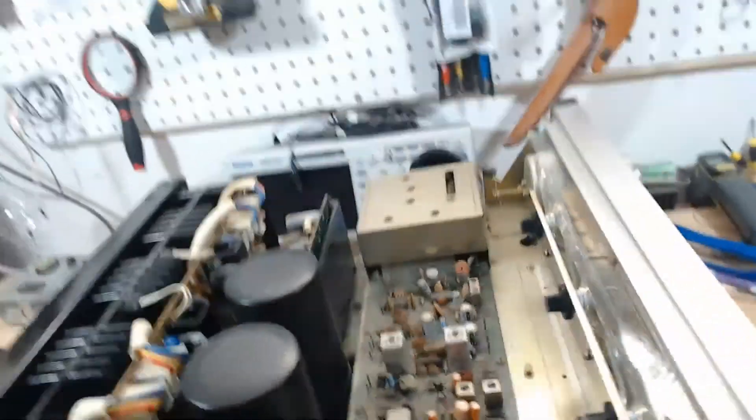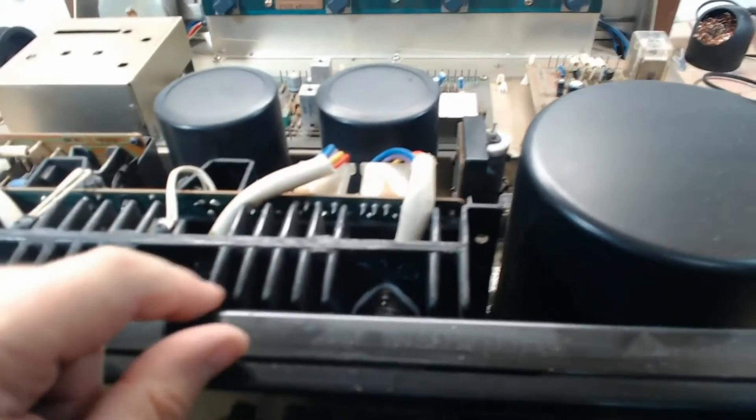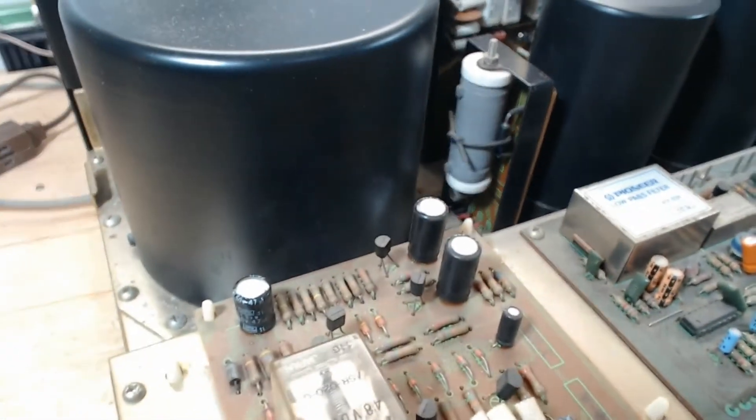It also looks like there were some outputs potentially replaced — you can see a little bit of a smudge of thermal paste on that output. When I shine a light down there, these look original and these look like they were replaced. Until I get in there I won't really be able to tell. Soft start circuit looks to be original and unmolested. Filter caps are original.